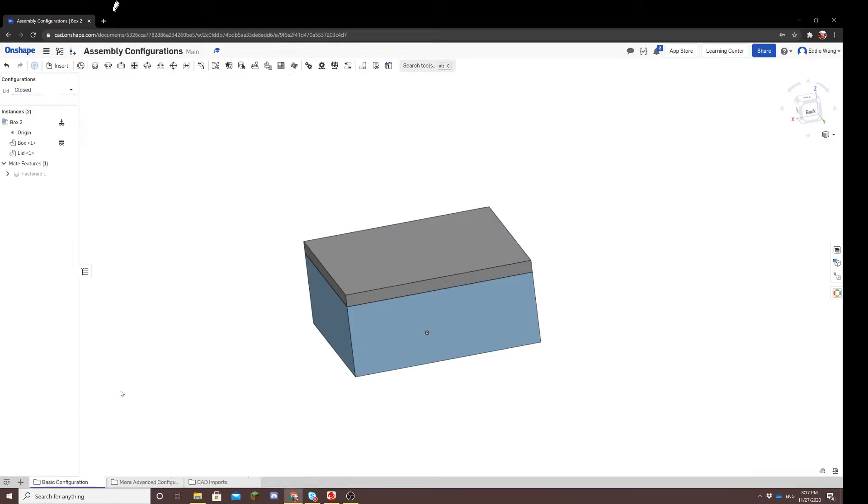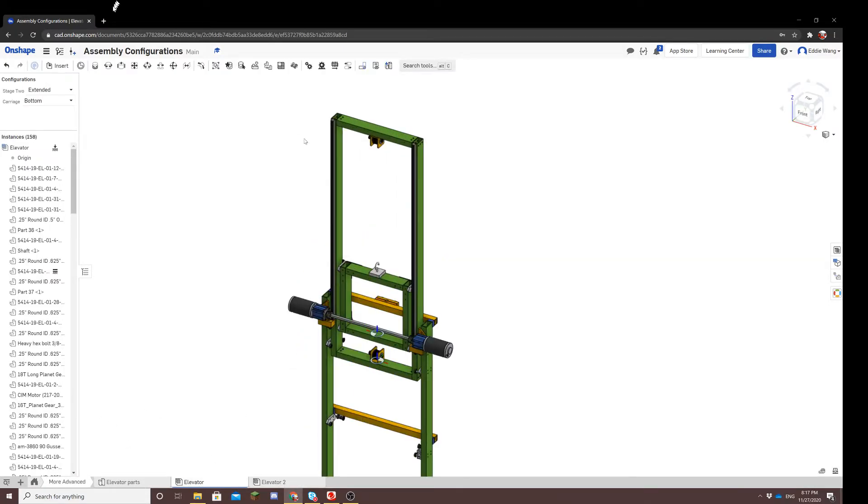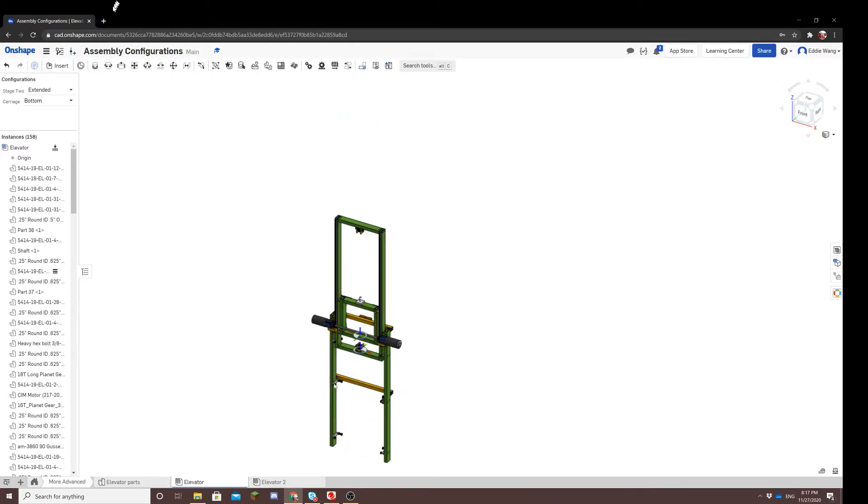That's the basic configuration. Let's move on to something a little bit more complicated. I'll try to replicate the configurations I created on this elevator subsystem. You can toggle between all these options: extending, retracted, bottom, top, middle.